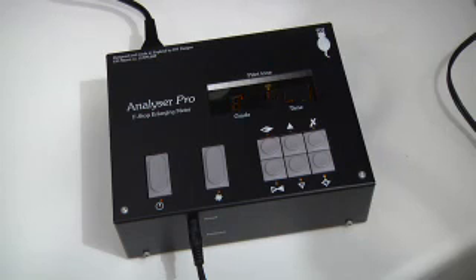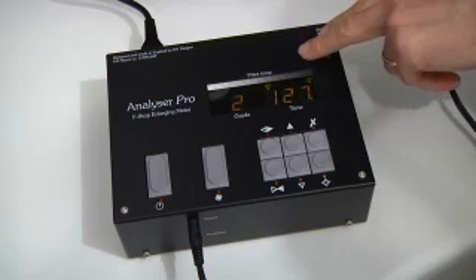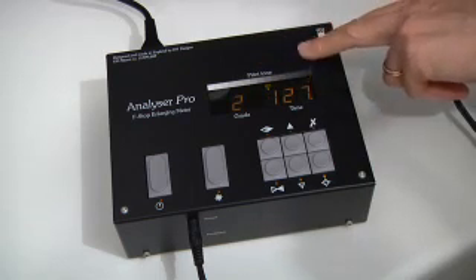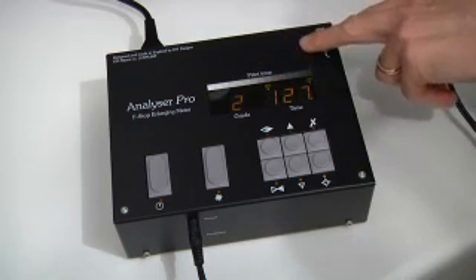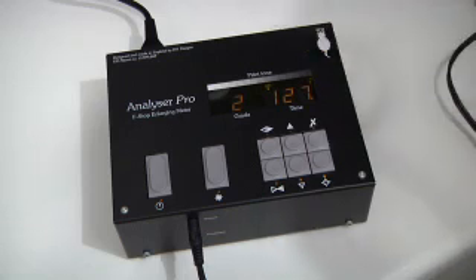Again, it will show 'busy.' And it showed, briefly, D 0.87. So the density of this second reading of the negative was 0.87 units darker than the previous reading.